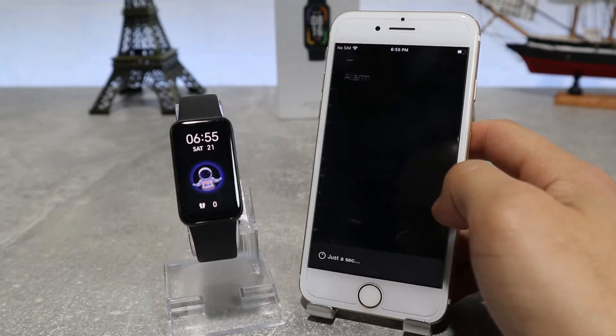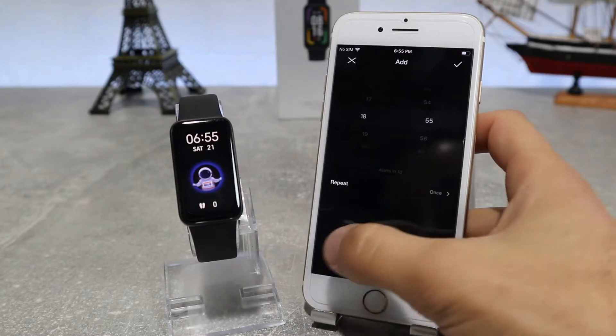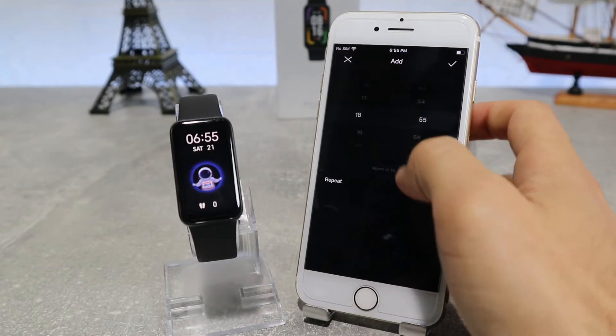Next, we've got alarm clock where you can add any alarm that you want. You can label them however you want and make them repeat if you need them on weekdays, weekends, or every day.